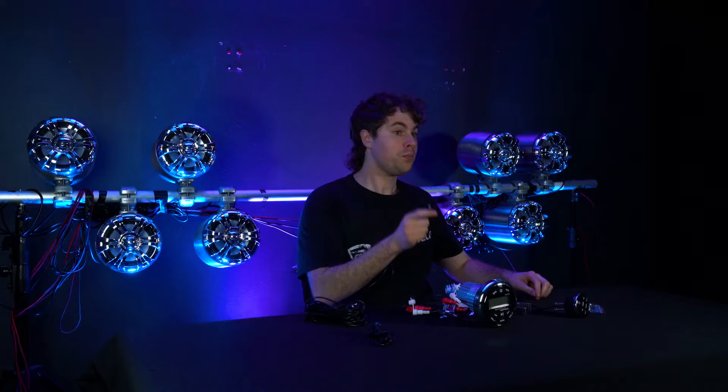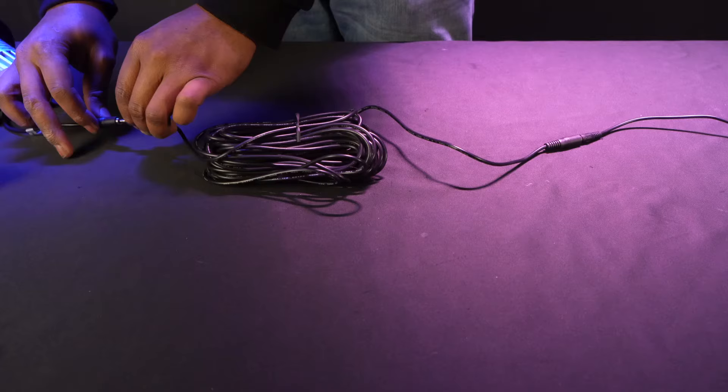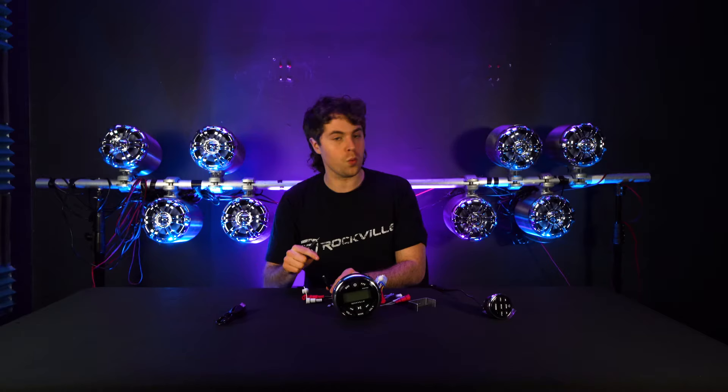Depending on where you have your remote set up, you can use the 33-foot extension cord. Plug the female end into the male end of your remote, then plug the male end of your extension cord into the wire remote input on the back of your receiver. Again, depending on your setup, you might want to do the wiring first before you install it into your boat.